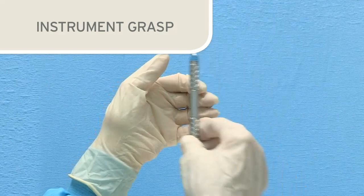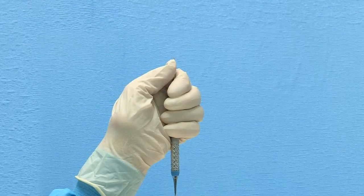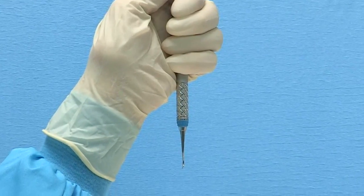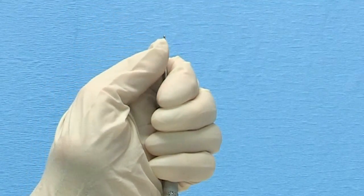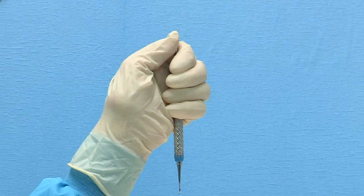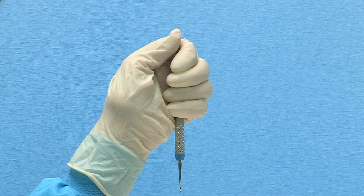Whether sharpening scalers or curettes, the instrument grasp will be identical. In your non-dominant hand, hold the instrument vertically with a secure palm grasp. The blade to be sharpened should be at the bottom with the toe pointed toward you. Rest your thumb on the upper shank. This is very important as it will help stabilize the instrument when pressure is applied on the blade during sharpening. Resting your elbow on the table will also aid in maintaining stability.